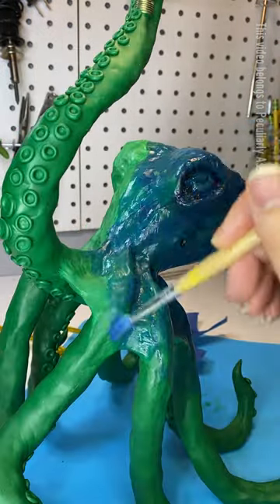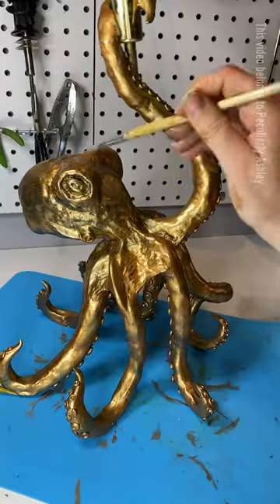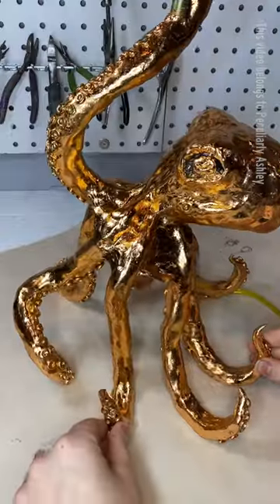So first I painted them blue, but I hated it, so I wiped it all off. And then I thought bronze is way more fancier. So I painted them bronze, but it was lacking that shininess. So I added some bronze foil, but then he was too shiny.